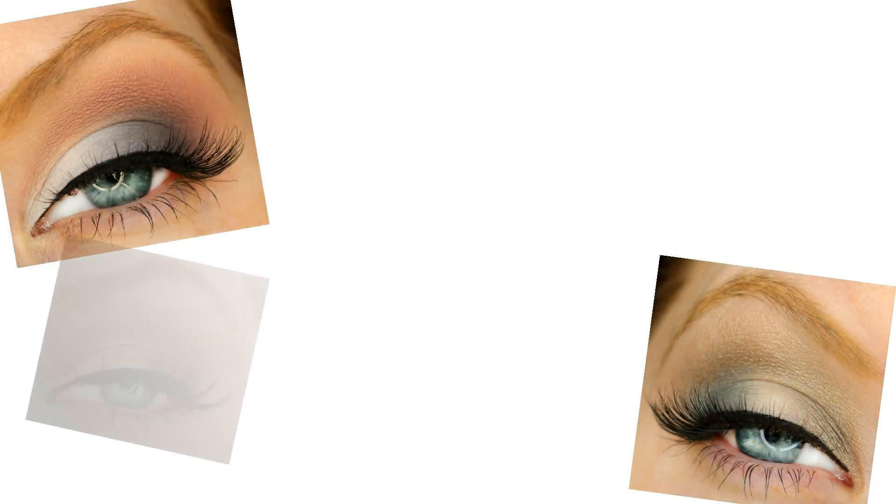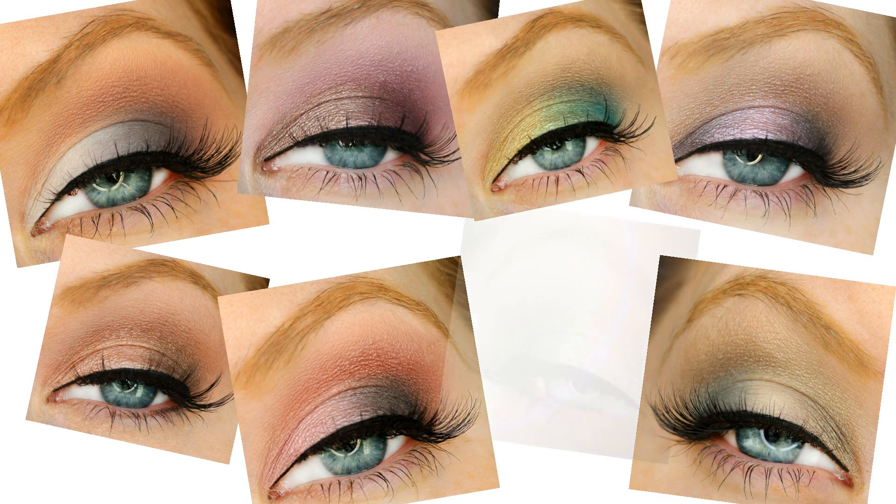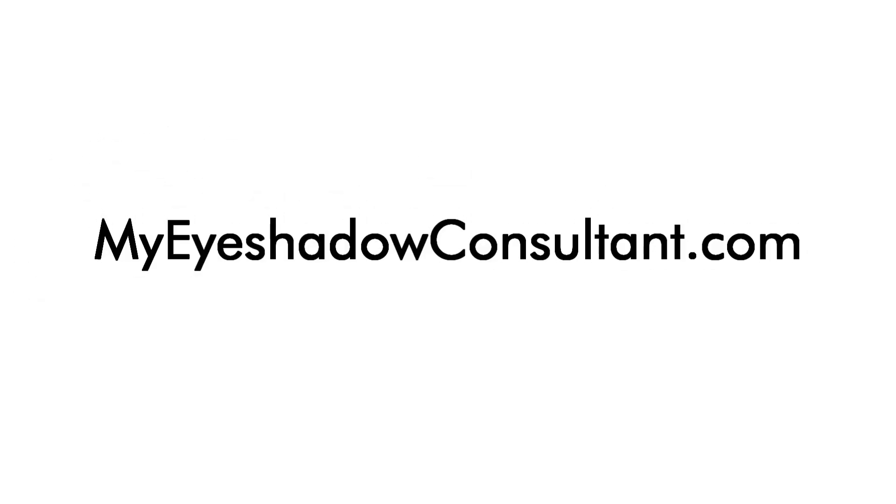Are you looking for new ways to wear your eyeshadows? Discover the only website online with pictures of combinations using the eyeshadows featured in today's look and so many more. Head on over to MyEyeshadowConsultant.com and get inspired today.